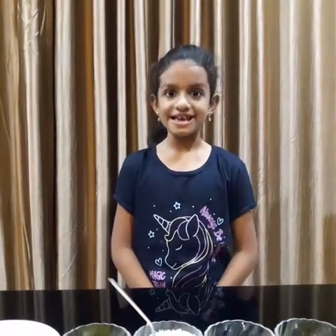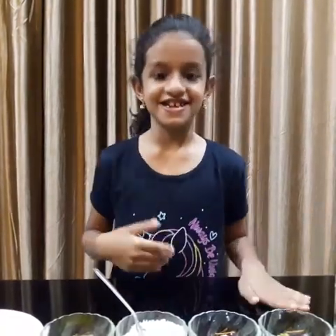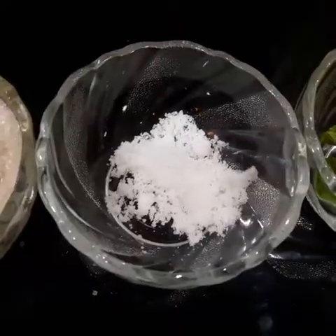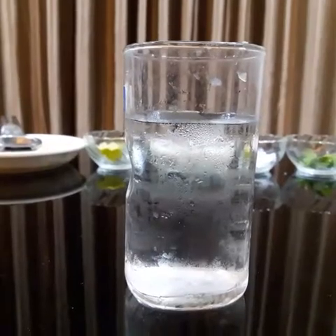Hello friends, today I am making a lemon juice. First I will introduce the ingredients: lemon, sugar, pinch of salt and pudina leaves, and one glass of water.